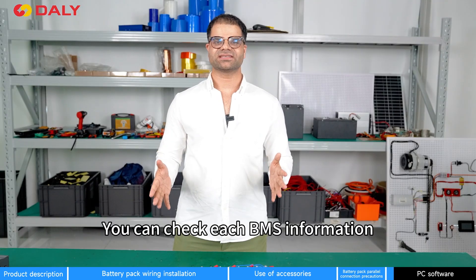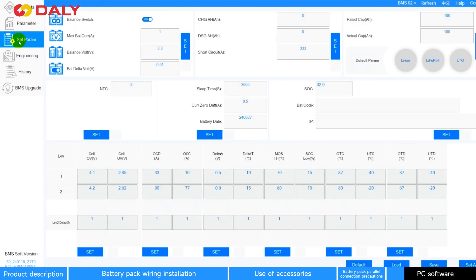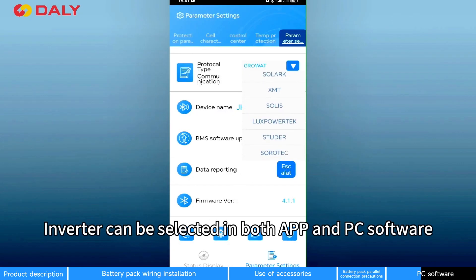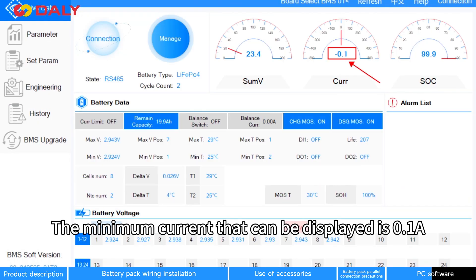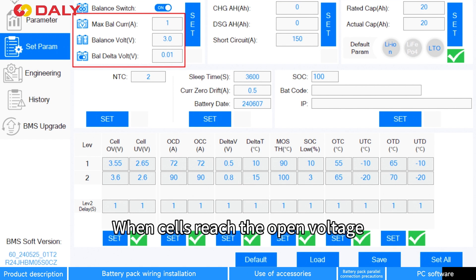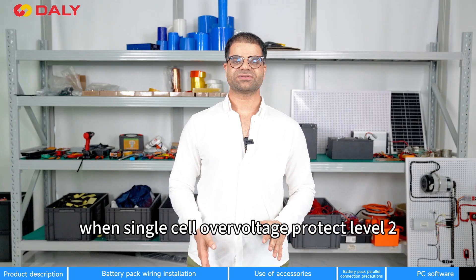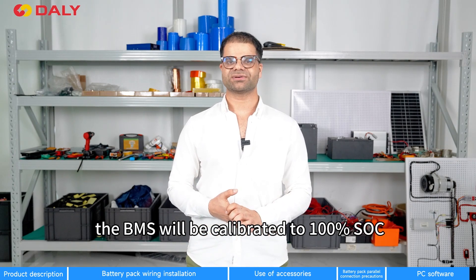You can check BMS information on PC software or LCD display by switching the BMS ID. In order to connect to PC software, you need to download the drivers for CAN and RS-485. It supports both iOS and Android systems. Inverter selection is available in both the app and PC software. The minimum current that can be displayed is 0.1A. Balancing open conditions are when the cells reach the open voltage and there is a voltage difference, which is 0.01V by default, and balancing will be triggered. For SOC 100% calibration, when over-voltage level 2 is triggered, the BMS will be calibrated to 100% SOC.